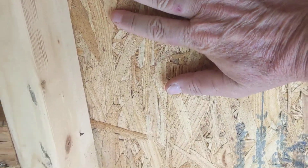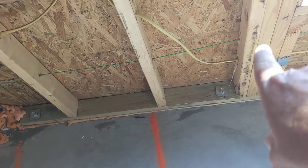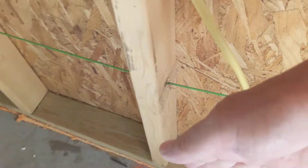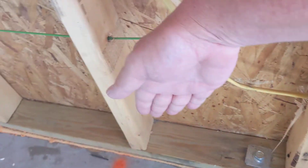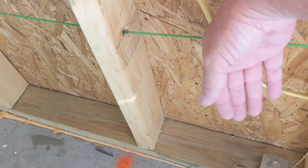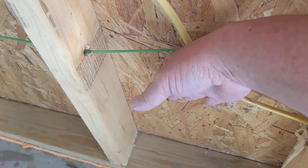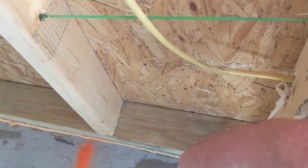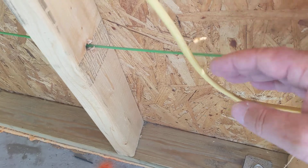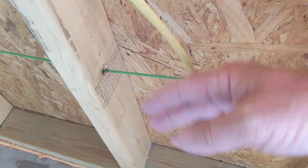What do we do when we have wires? We do not want the insulation pushed into the wires where there's an air gap. When you compress the insulation, you drop energy efficiency. Are you paying attention? Good.